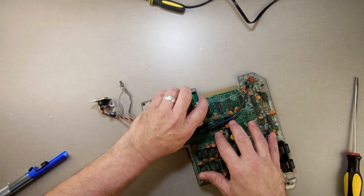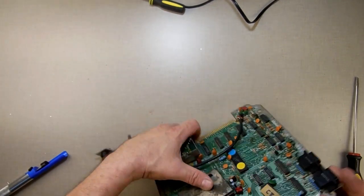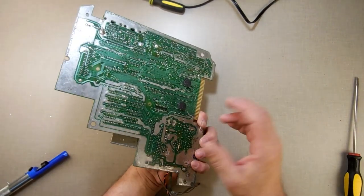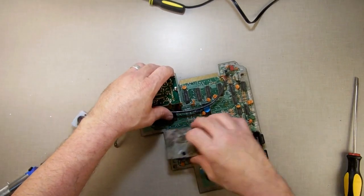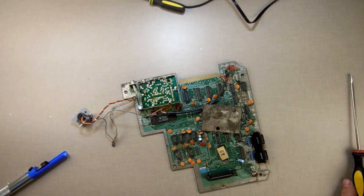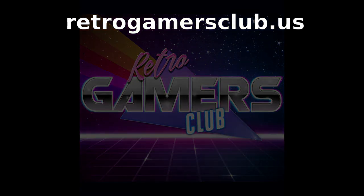It's very easy to take apart and very easy to put back together — it's just a matter of getting through the solder. On an Atom you've got a ton of solder; on the ColecoVision there's a lot less and it's easier. But once you get through the solder, it's really easy. Have a great day, bye bye — we'll see you next time.